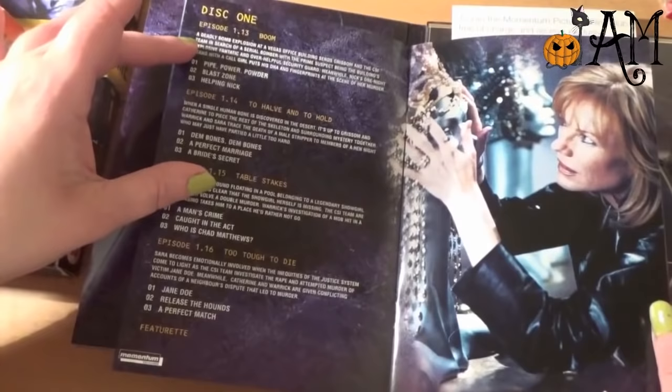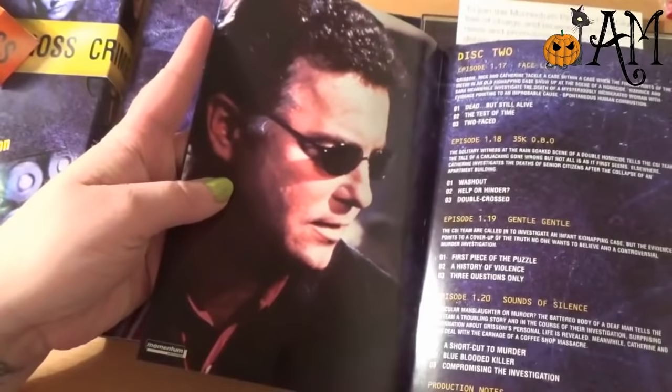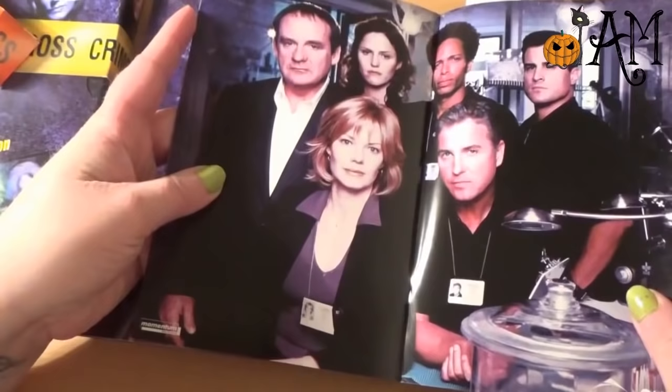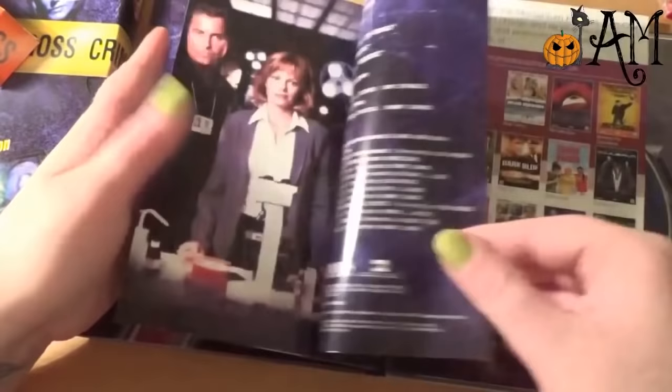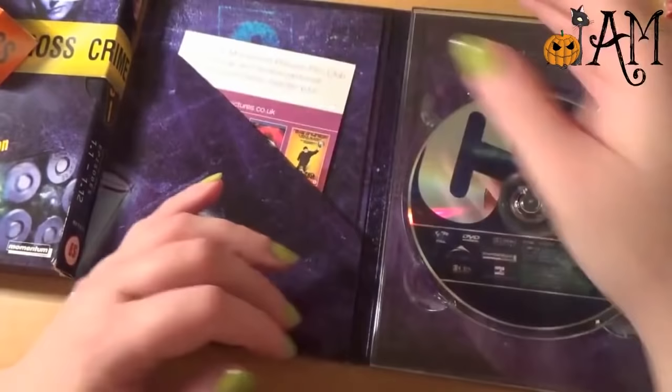In here we have something very much like the previous booklet — our episode title and number, and below a description. Bomb explosion. A single human bone. And then we finish with some pictures — oh, that's nice, that's a lovely image, I quite like that. I think I prefer the color scheme of the inside of the first one, but that's not really an issue.